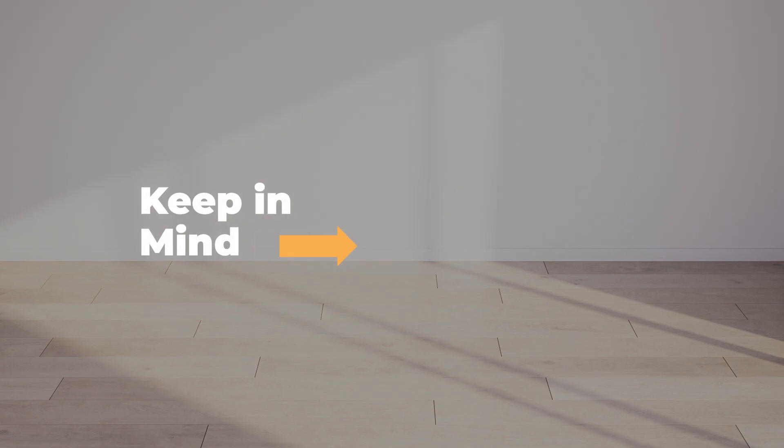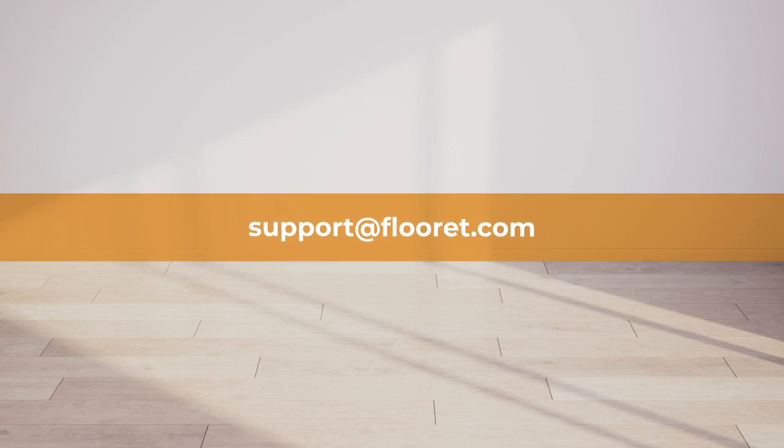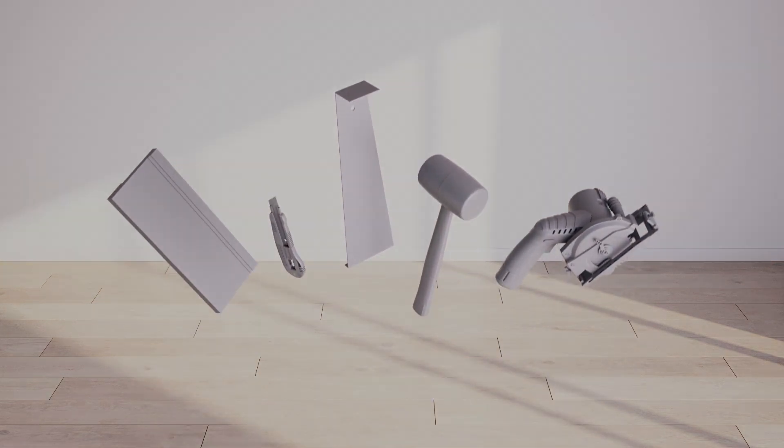Before you begin your installation, please keep the following points in mind. Unless otherwise specified, your floors should only be installed indoors. To minimize color and pattern repetition during installation, it's best to open two or three boxes simultaneously and mix planks or tiles from each. If you get stuck at any point, feel free to reach out to us at support@floret.com for help. Gather the necessary installation tools before you begin.